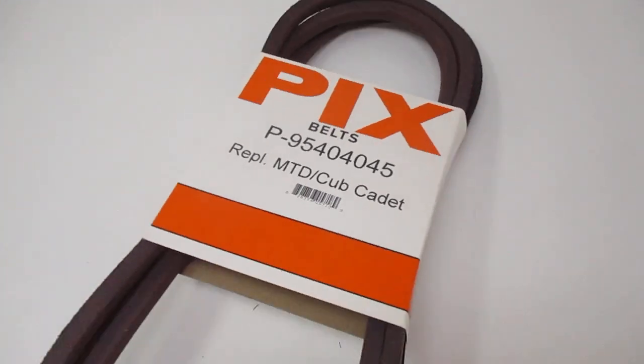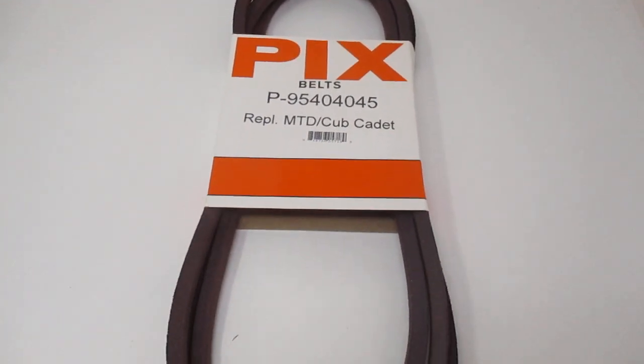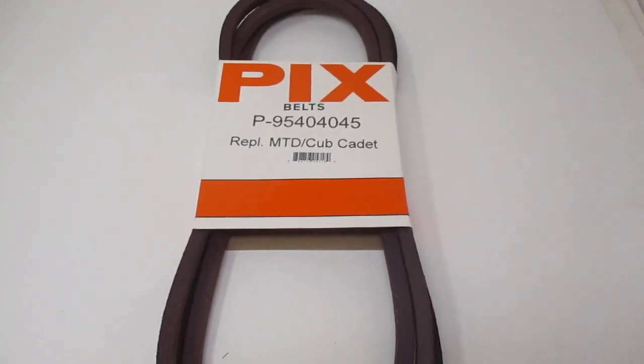It's a very popular belt. PIX belts are made in India. They're made with virgin rubber, and if it carries the same number as the manufacturer, then all the composites are the same. This should be a very good quality belt.